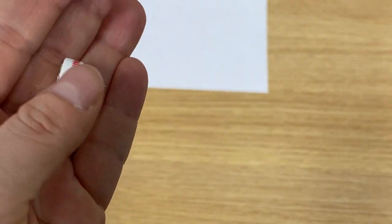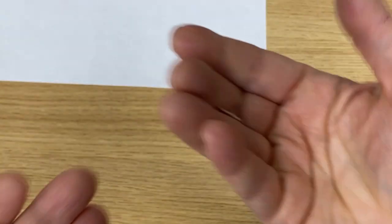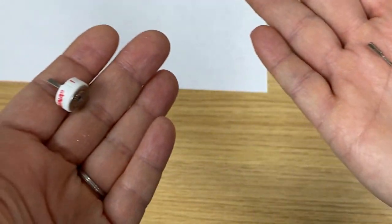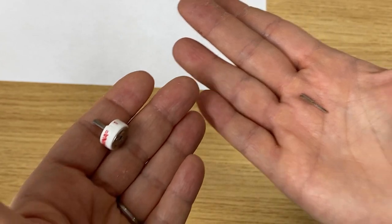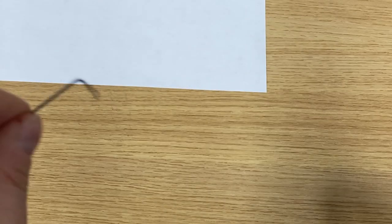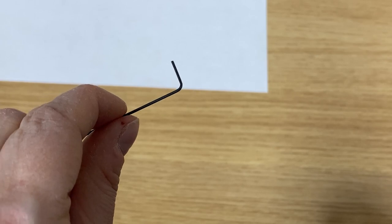So if you received your cutwork attachment like this without the blade, but you have your blade with you — the Bernina cutwork tools are shipping without the blade inserted. But never fear, you get this special little allen wrench in order to insert the blade.